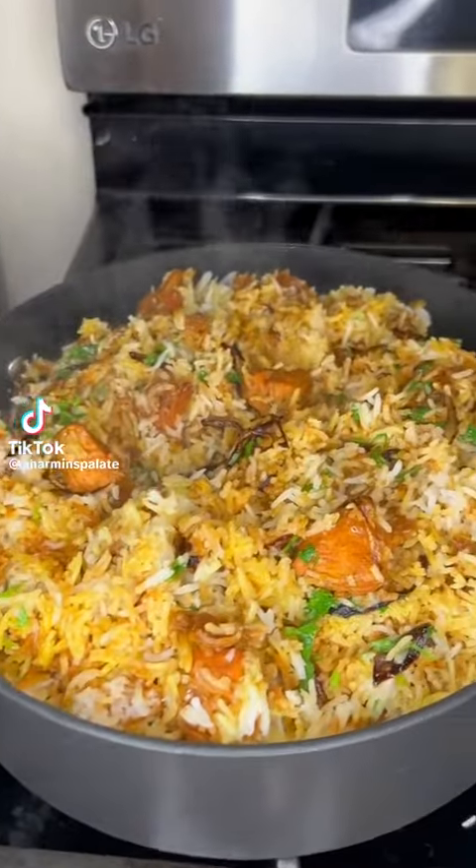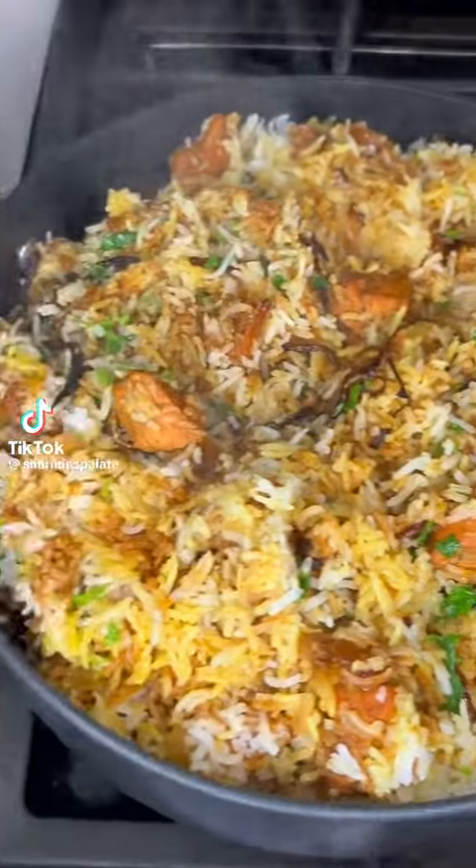Hi guys, how are you guys? Let me show you guys how to make the best tandoori chicken biryani.